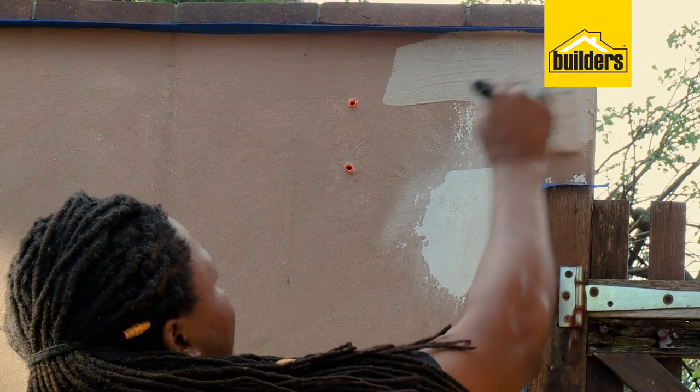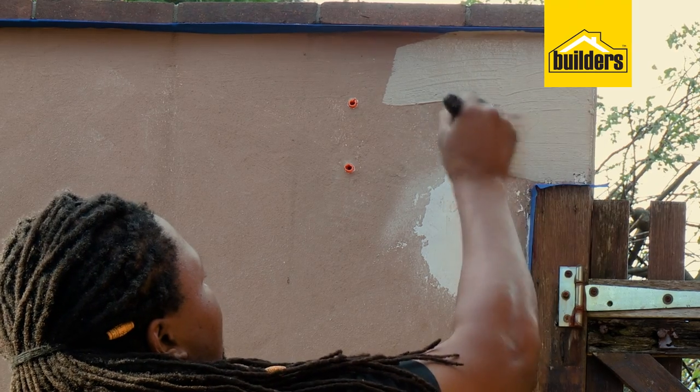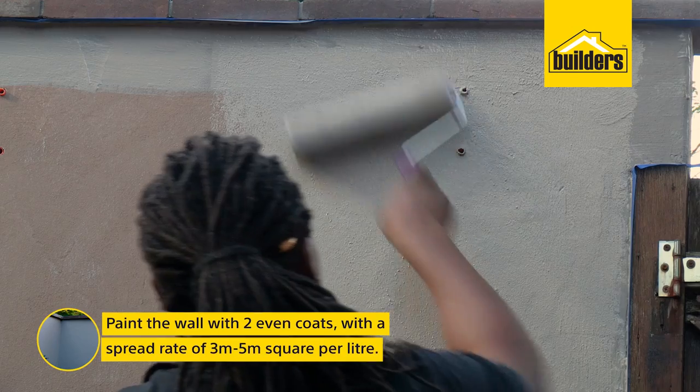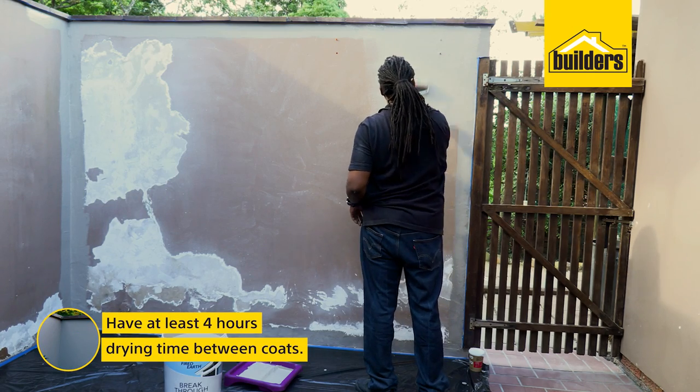Now, using a quality brush or synthetic long pile roller, we can get painting. Two even coats with a spread rate of three to five meters square per litre, with at least four hours drying time between coats.